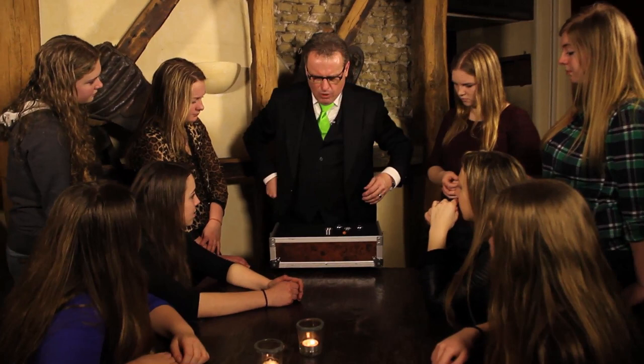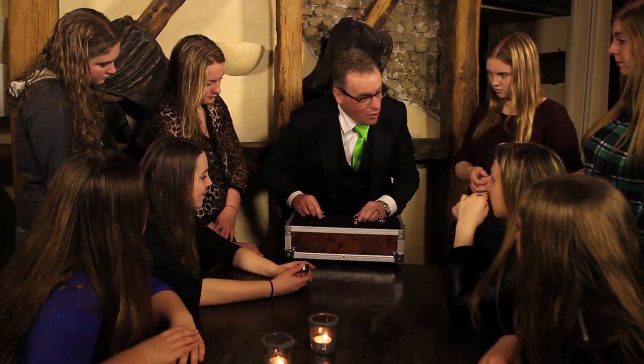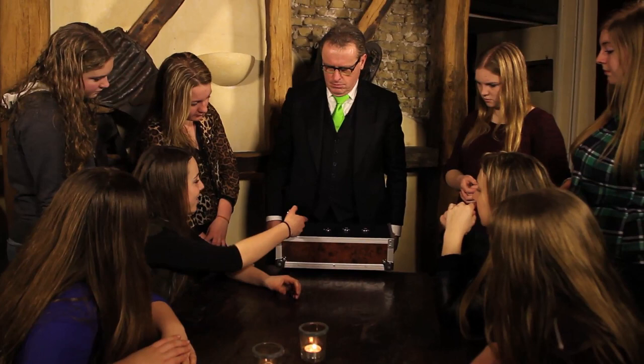What you must do is: when you think the ball is here, you put them on top of this one, or that one, or that one. Are you ready? Let's start. Is it this one, that one, or that one? Put them on top.